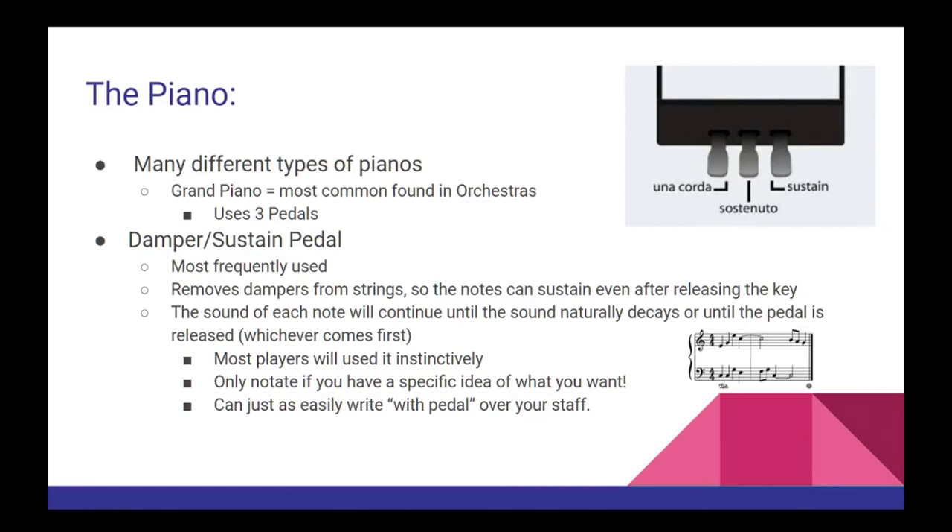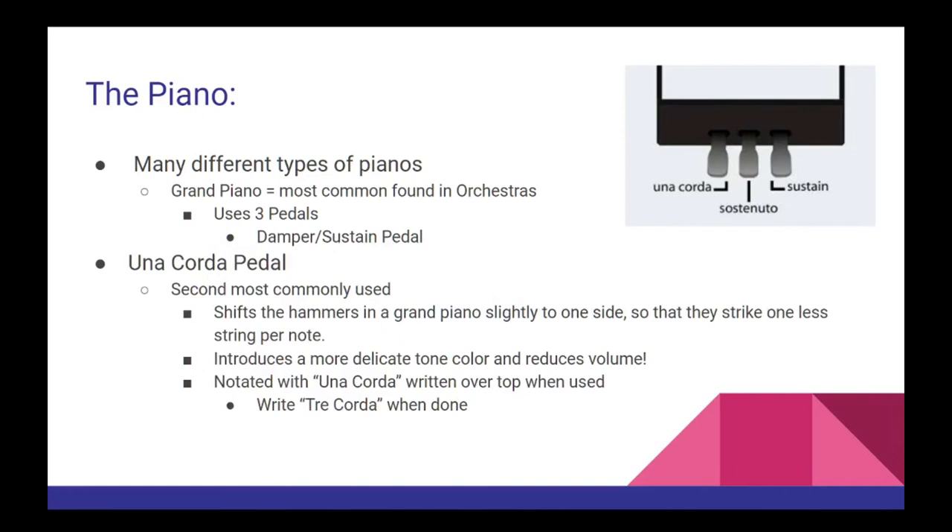After the sustain pedal, the una corda pedal is the second most frequently used. Most notes on a grand piano are performed by the hammer striking more than one string at the same time. The una corda pedal shifts the hammers ever so slightly to one side so that they strike one less string per note. This introduces a slightly more delicate tone color to the sound of the instrument and can even help reduce the volume as well. When you want to use this pedal, simply write 'una corda' over your staff, and then 'tre corda' when you're done.